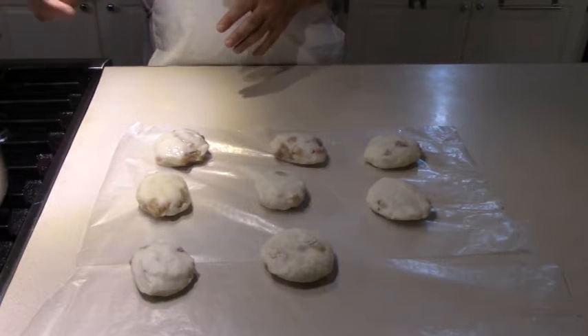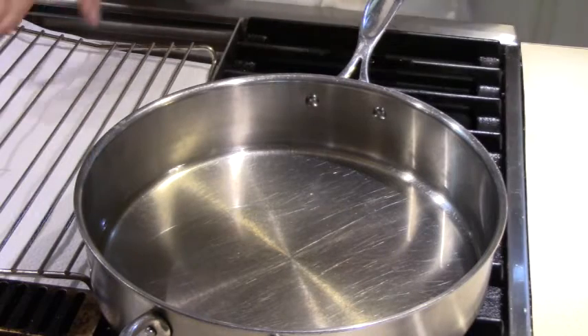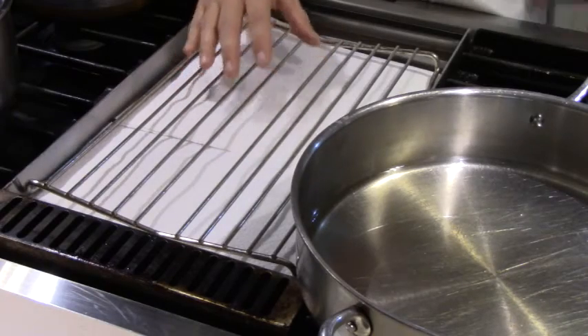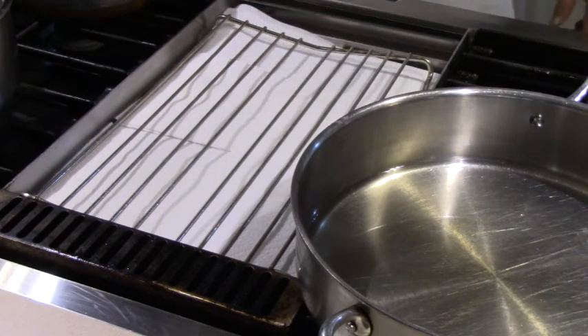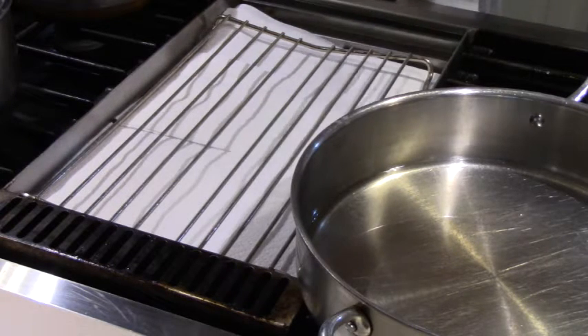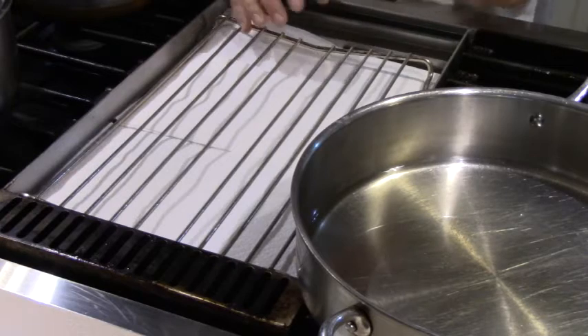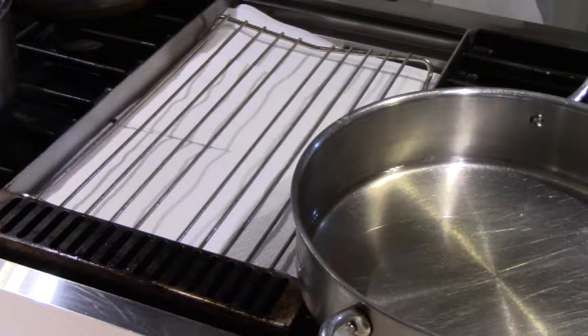I'm going to talk a little bit about how to properly drain fried food. I've got a wire rack right here that's elevated about an inch off the surface of this griddle, and I've got paper towels under it. This is the best way to drain fried food. It doesn't matter what it is — whether it's chicken, steak fingers, fish, hush puppies, or potatoes. Don't put them directly on a paper towel because that traps the bottom and makes it soggy. A wire rack sitting up off the surface lets the grease drain through, so whatever you fried stays crispy on all sides.